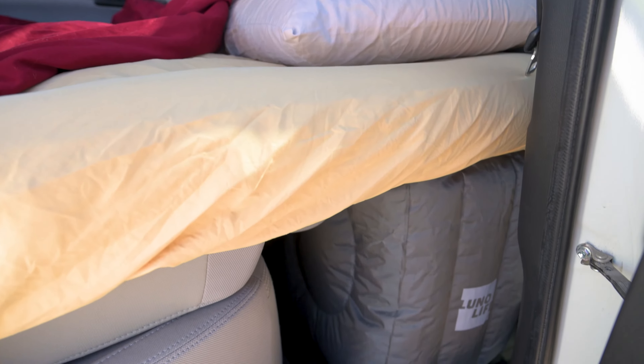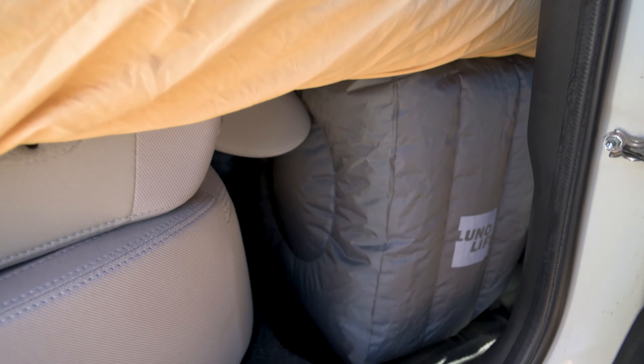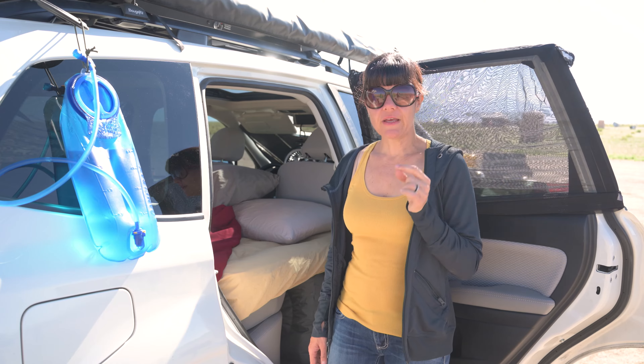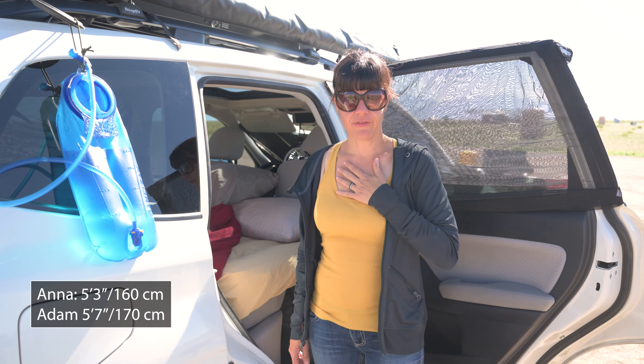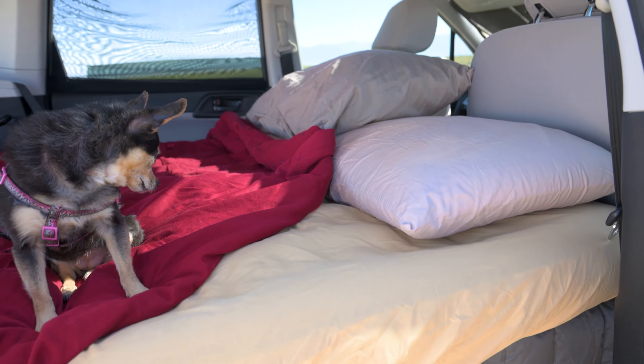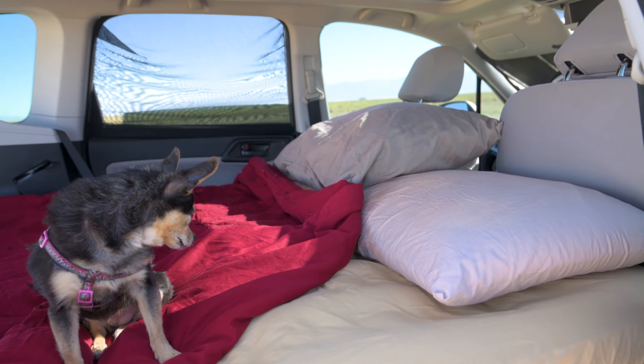Underneath to support our heads, we actually use the Luno Life cubes that support the top part of your mattress. Because we always get asked: I am 5'3" and Adam is 5'7". We both fit very comfortably in the back of this 2018 Subaru Forester.